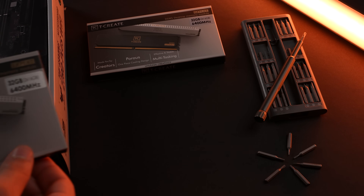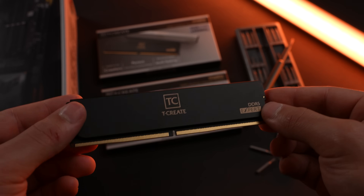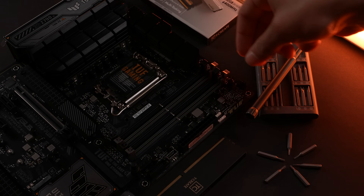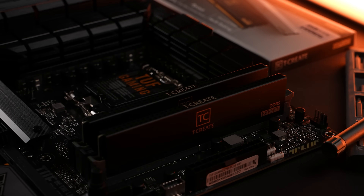Today's video is sponsored by Team Group's new T-Create Expert DDR5 Memory Kits. These kits come in both black and white for a clean and professional design, with both gamers and creators in mind. Currently offered in dual and quad channel configurations, supporting up to 96 gigabytes at speeds up to 7200 megahertz. Check these kits out using the link in the video description below.